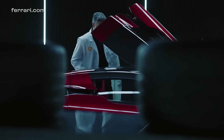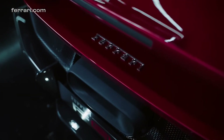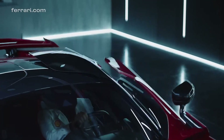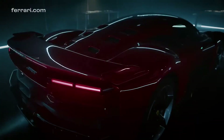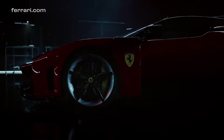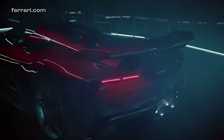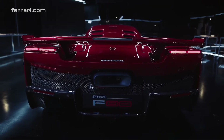The F80 stands out with a design inspired by the legendary F40, one of Ferrari's most iconic models. The sleek and sculpted lines of the body create an aggressive and sporty appearance, emphasizing the F80's supercar DNA. Features like the Daytona-inspired visor, headlights, and the rear wheel arches pay homage to Ferrari's heritage and celebrate the brand's glorious past.